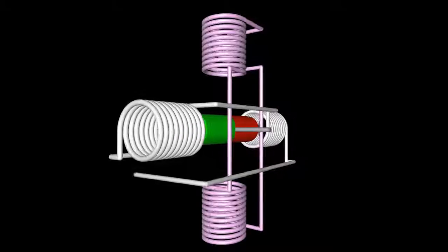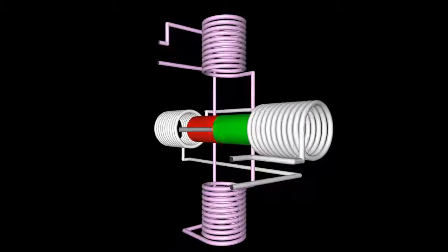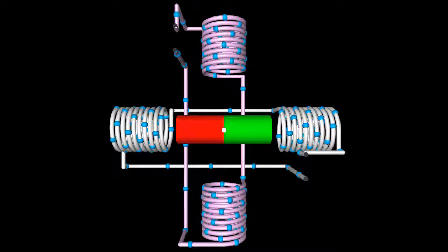The virtual motor shown here operates on the reaction between the bar-shaped permanent magnet forming the rotor and the field created by four electromagnets forming the stator. The two white marked coils arranged on the horizontal line are switched in series, thus they are organized in one group called a phase. Same is true for the two magenta colored coils arranged on the vertical line that form the second phase of the motor. The motor has four terminals in total, two for each phase.